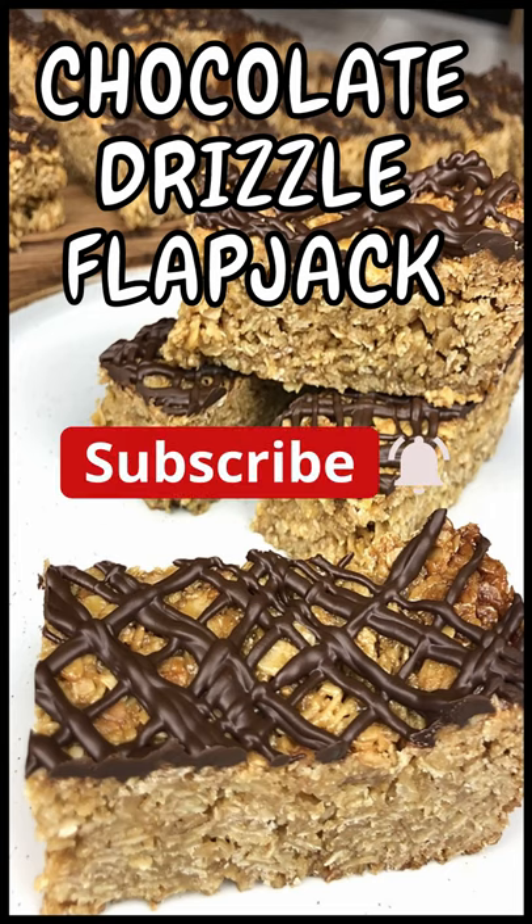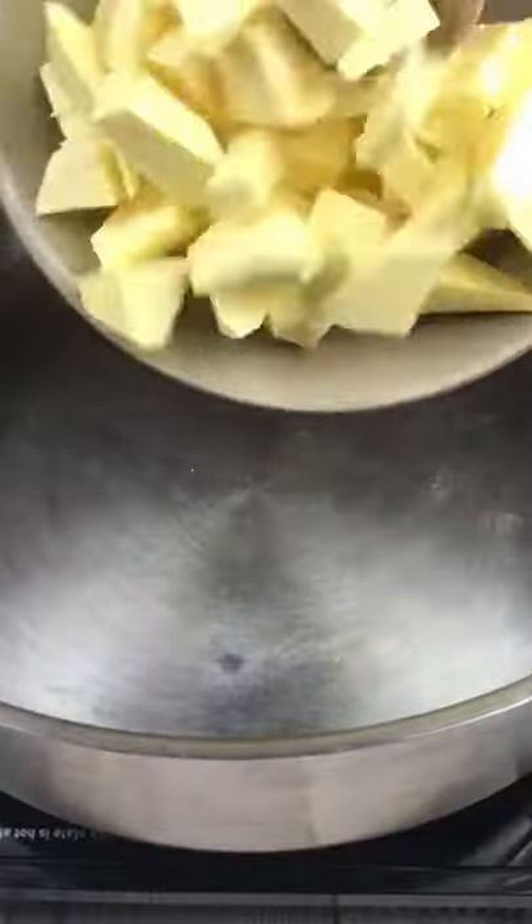Welcome to Rich's Kitchen. Today's short video is chocolate drizzle flapjack. A full list of ingredients is in the description below.